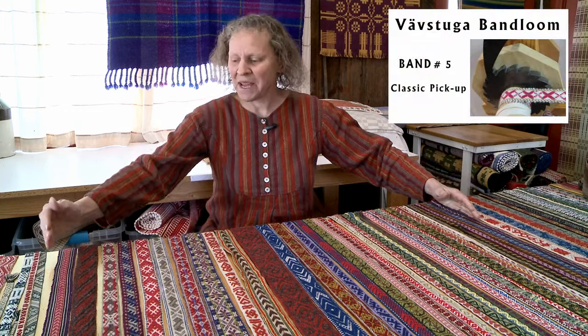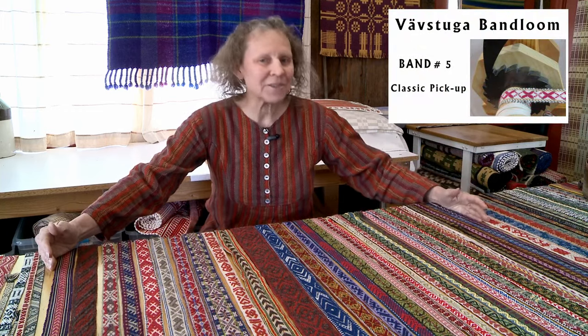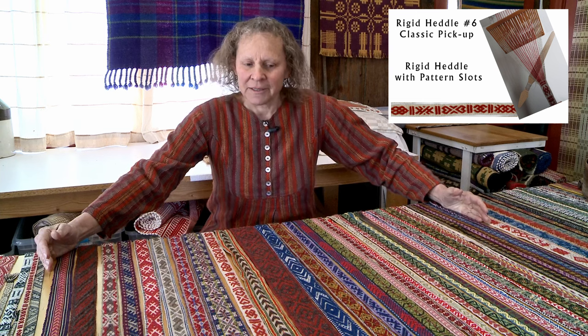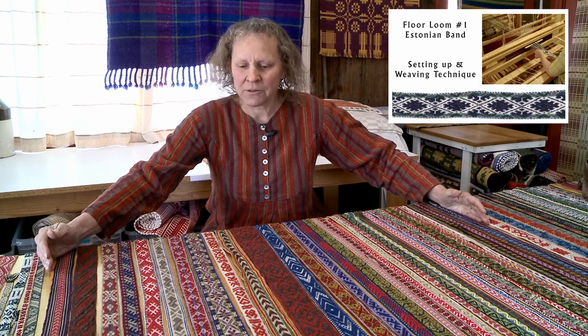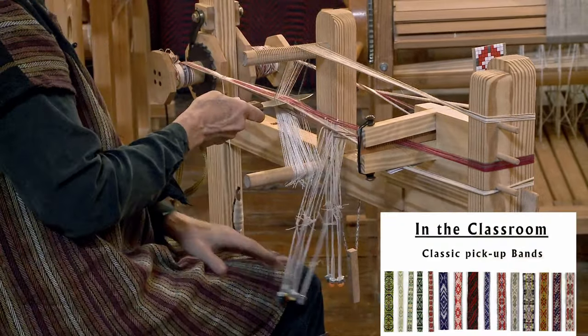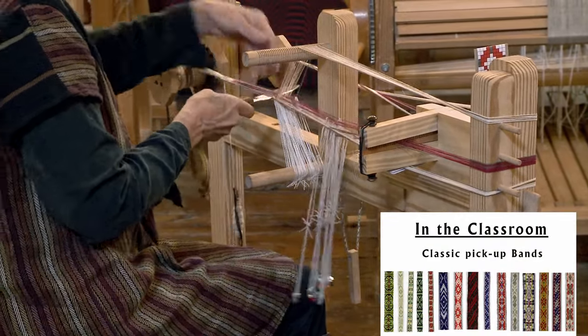Our next group of bands — from about here to about here on the table — I call this the classic pickup band style. This is a structure that you find all throughout northern Europe and well beyond, and this really features our pattern spreader on the band loom, so you get to learn all about what that can do.